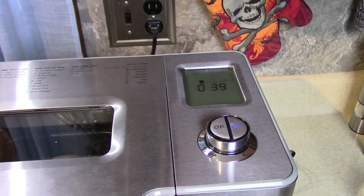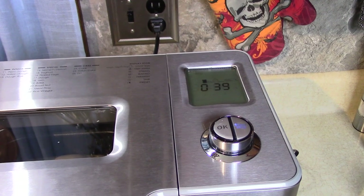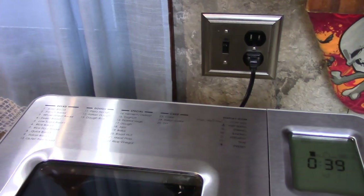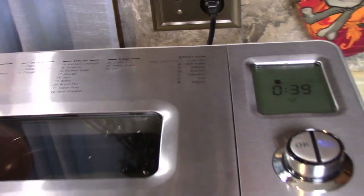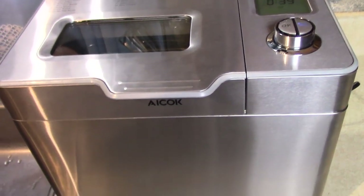When it's done it will go into a keep warm mode for one hour. Remember there are 25 settings. Right now this bread maker is less than a hundred dollars and I love it — I use it so much. Going to have good fresh homemade bread soon.